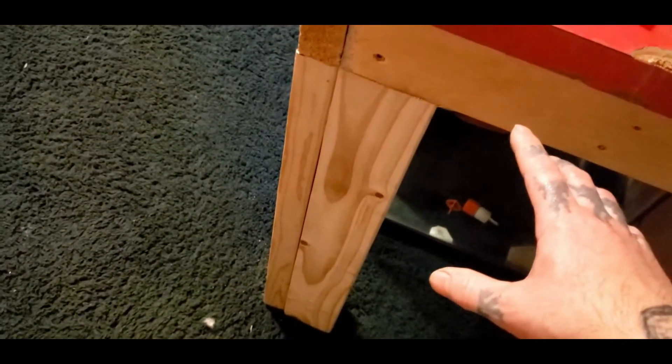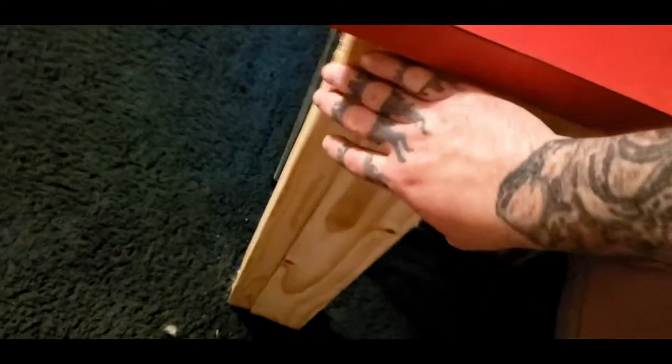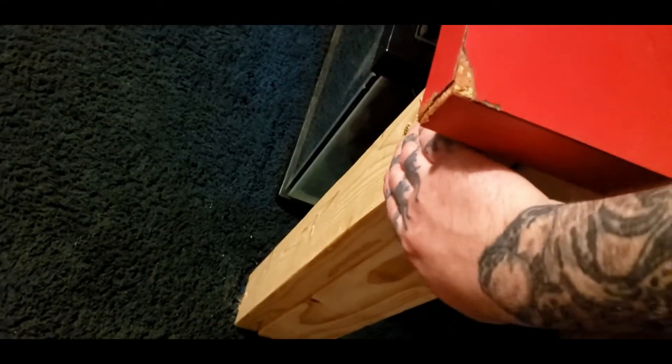This is pretty much the legs for this side right here, and it carries around as you can see. Now I'm going to put another leg — I'm going to add another two-by-four to this leg, just like that, to make it all even and match.